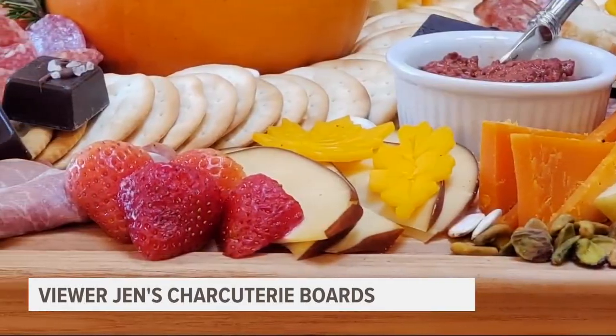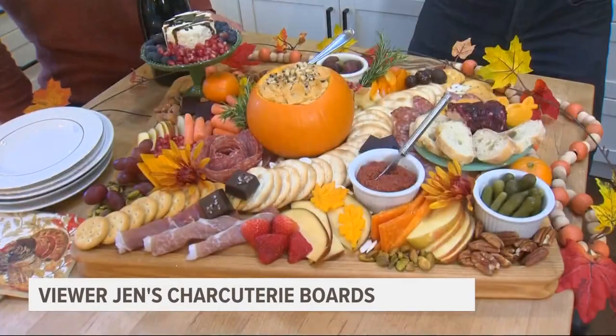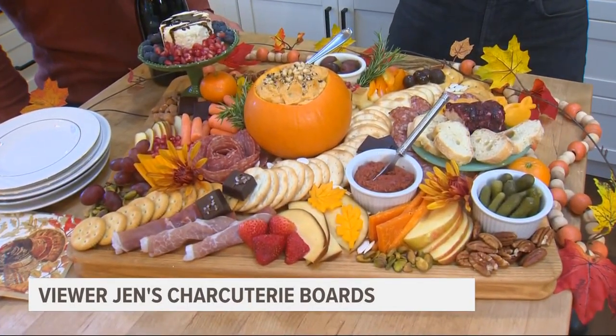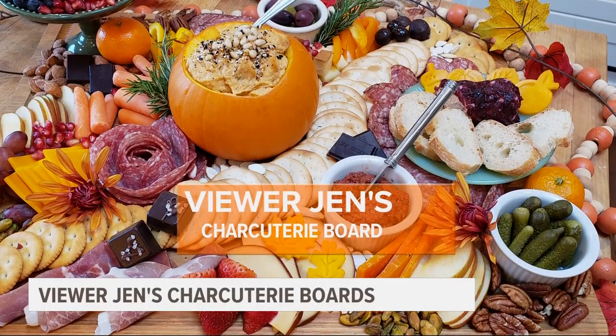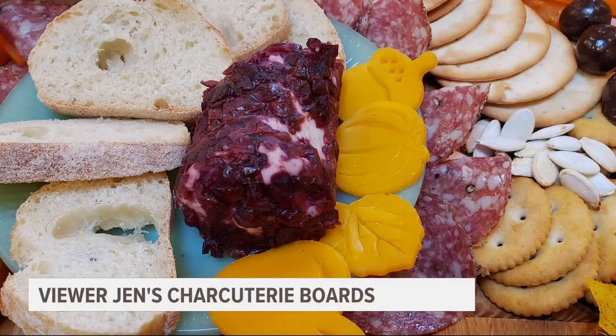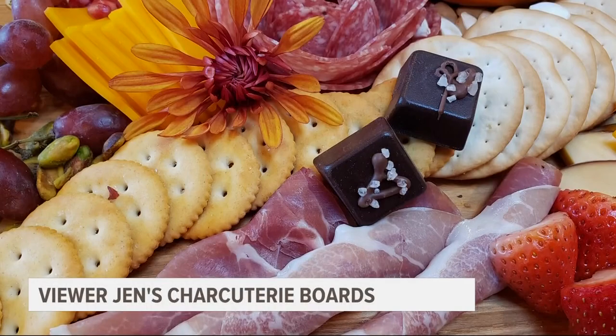There's Jen answering the door. Jen is putting together what I consider to be the perfect beginning to our week-long Thanksgiving feast. Take a look at this — this is why we are here, because Jen is showing us how she makes her charcuterie boards. I'm going to call this sort of like the lead-off hitter in your Thanksgiving feast. It looks amazing. We're really here to learn how to build one.